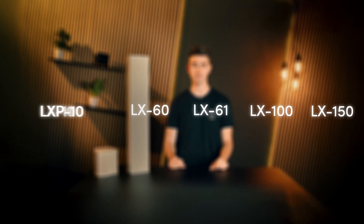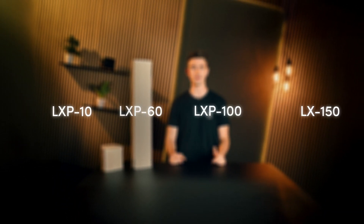They replace the well-known and trusted LXP10, 11, 60, 61, 100 and 150. These hybrid line source speakers have been among the most popular PA products since 2009 and became absolute icons over time.